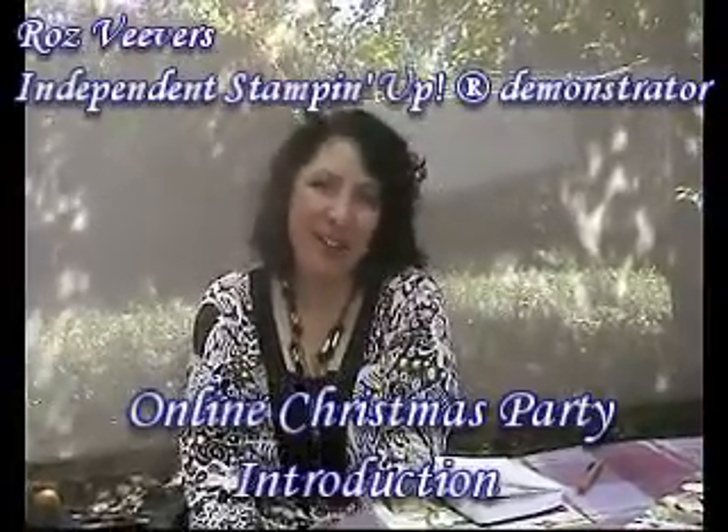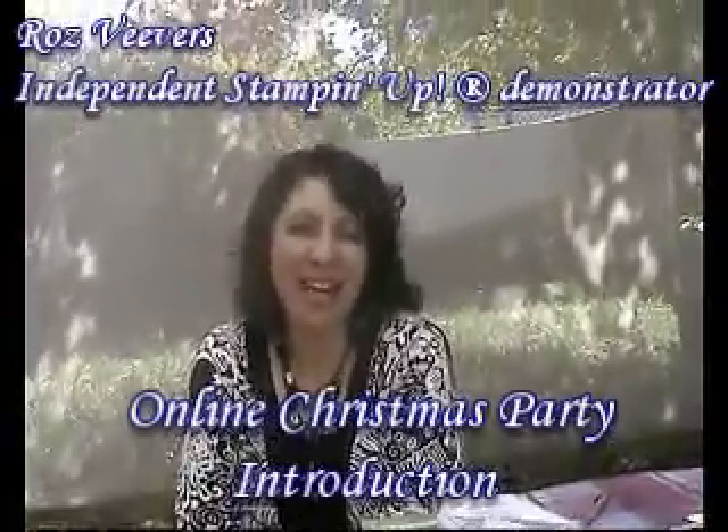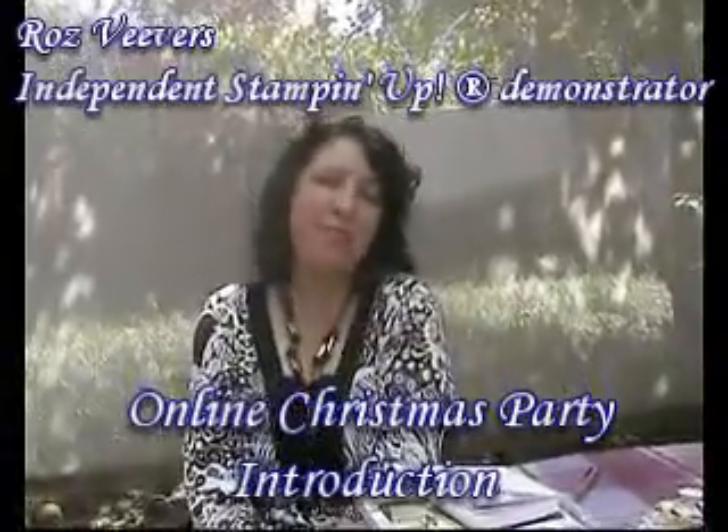Hi everyone and welcome to my second online party. The theme for this one is Christmas, so I'm going to be giving you some great ideas for Christmas presents for yourself and for other people.